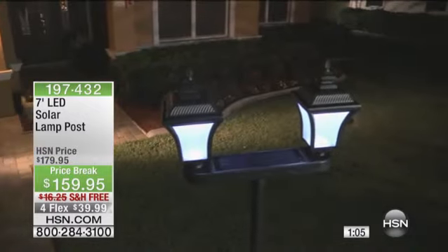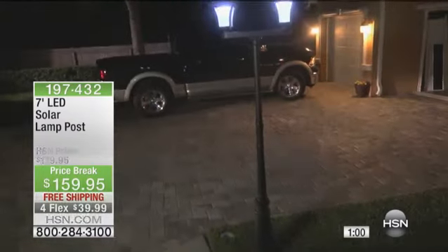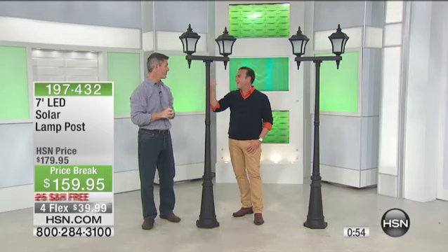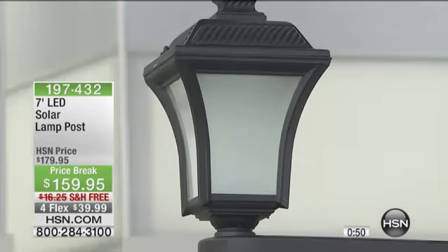You can see how classic of a look that is. So no matter what type of house you have — the houses down here in Florida, a beautiful brick home up in the north — this is going to fit. It's going to look great, and it's functional. I feel like I'm in the Hyde Park area of London. It's a classic, classic look. Have you ever seen any of the clips from movies where they film them in Hyde Park? They're just that beautiful.